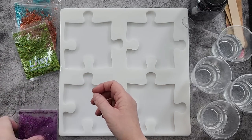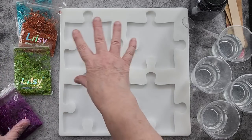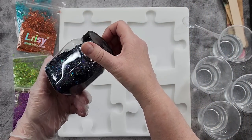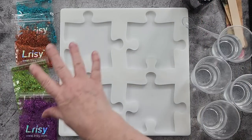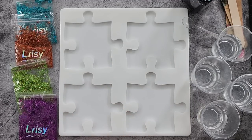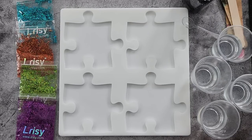Grass green and purple, and then I thought just to tie the four of them together I'm going to put a little bit of this black holographic shards or glitter in there as well, just to tie them all in — just a tiny bit though. I wasn't going to initially and then I thought, oh, what can I do to tie everything together?